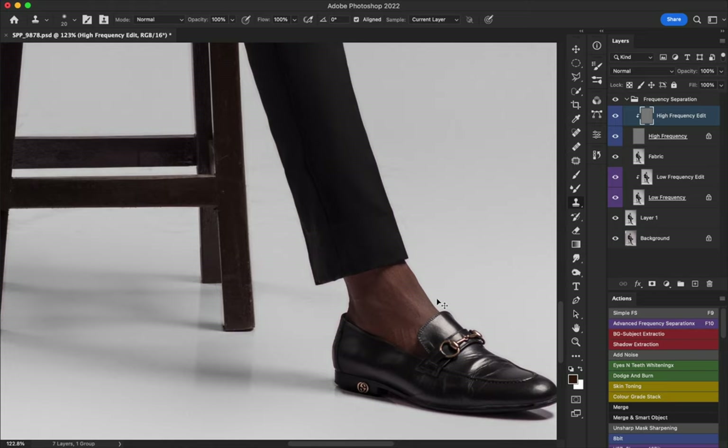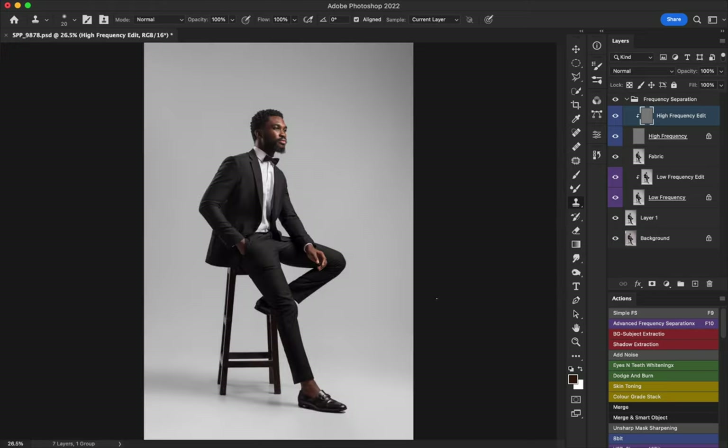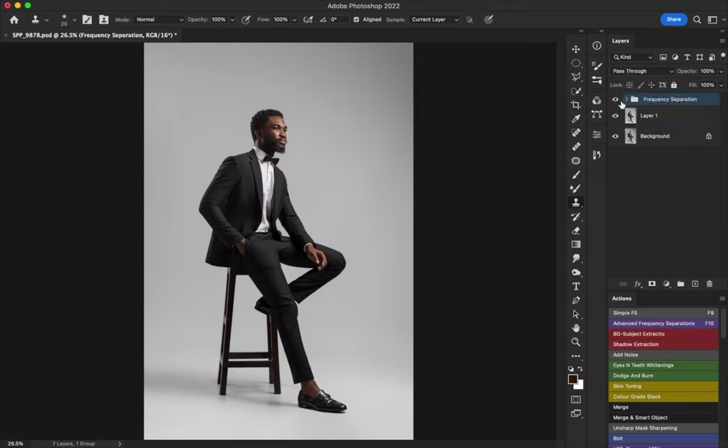I didn't create a new layer for the high frequency because when I'm working on high frequency I mostly don't do anything I'd need to undo. I use one high frequency layer for everything — it's mostly the low frequency I have issues with since there's more information there. Let me toggle before and after — that looks really really good. We are done with frequency separation.